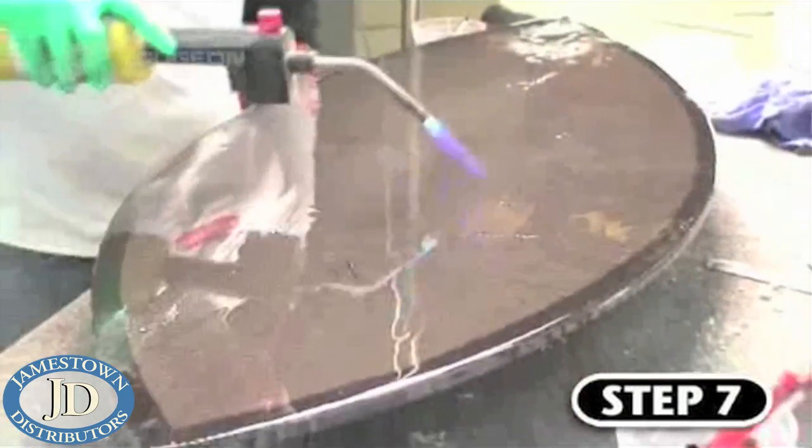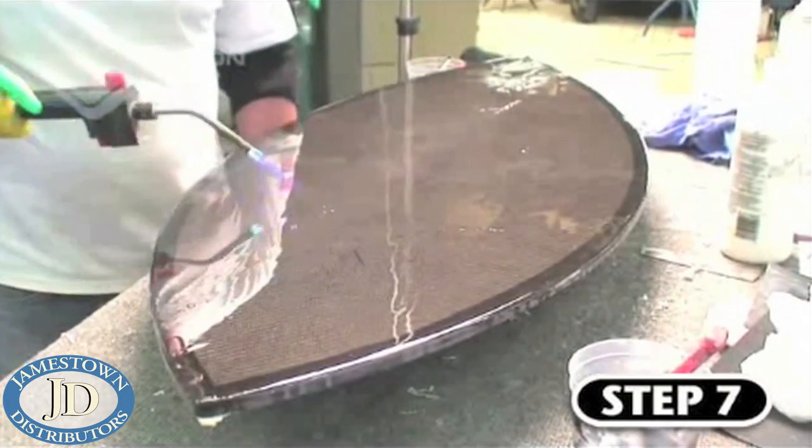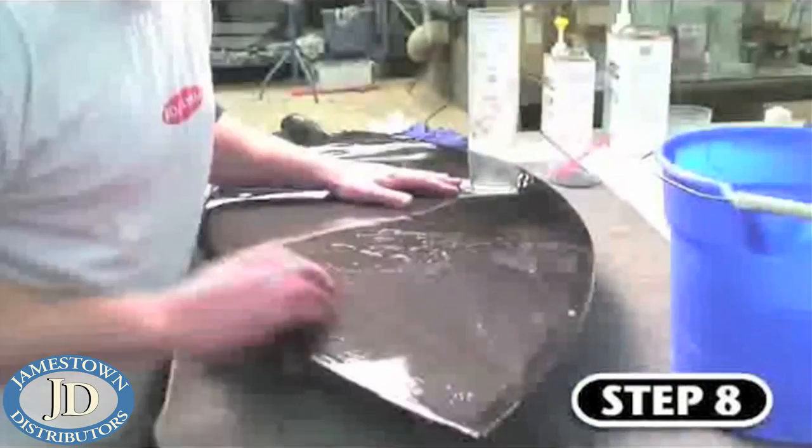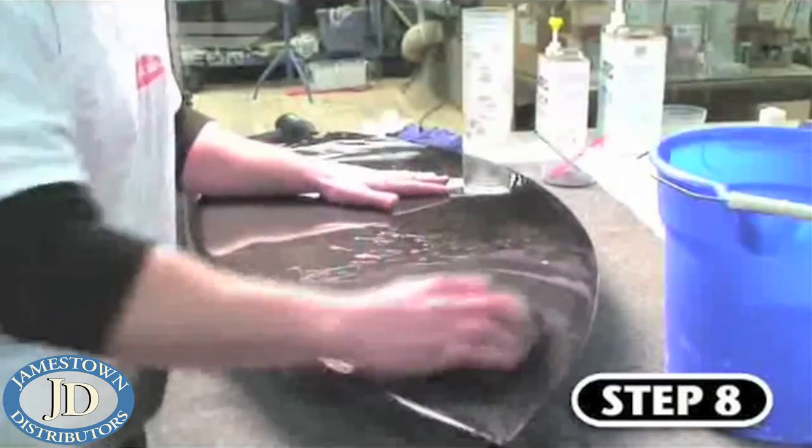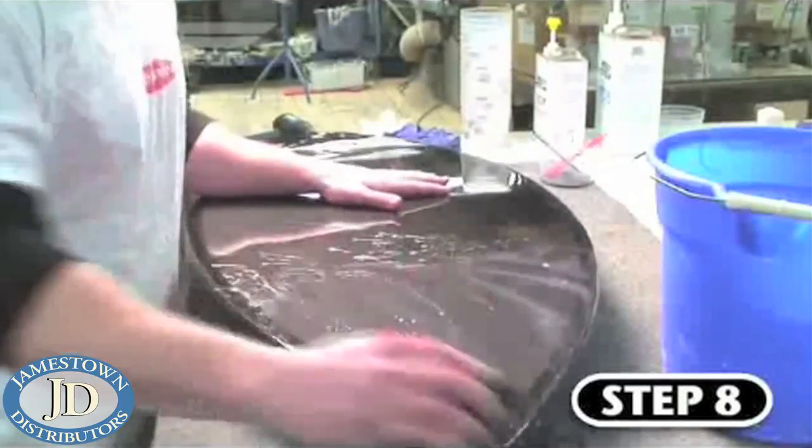Naturally, after the epoxy cured, Ben flipped the skimboard over and repeated the flow coat process on the other side. Step eight takes place after your flow coat has had a chance to fully cure. Here we are wet sanding both sides with 220 grit paper, followed by 320 grit.